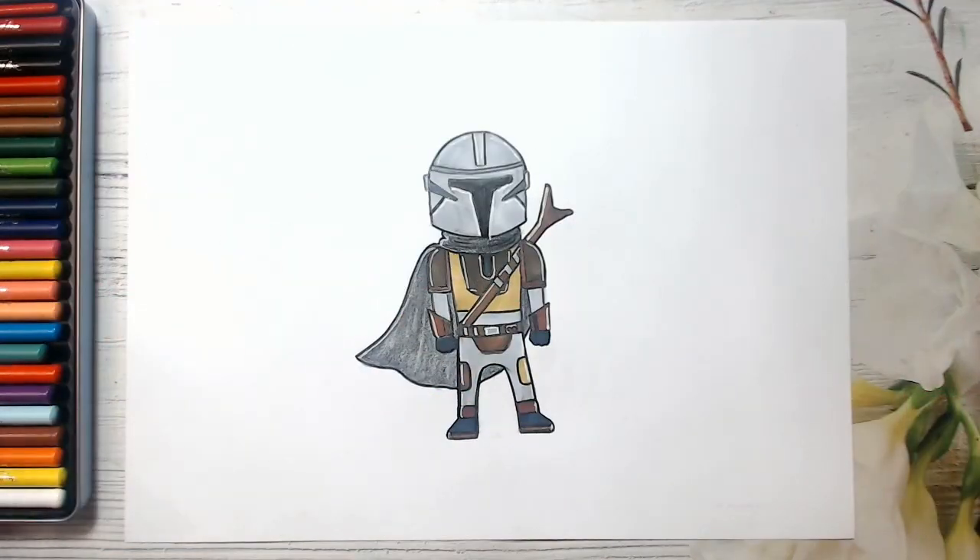Look guys, how cool is our Mandalorian? Well done guys — this is an amazing drawing we have created today! Thank you for watching this video guys, and drawing the Mandalorian with me. I really love drawing with you, my art friends. If you enjoy my lessons, please like this video and subscribe to my YouTube channel. And don't forget to share your beautiful artworks on my Facebook page — the link is below this video. May the force be with you guys, bye-bye!